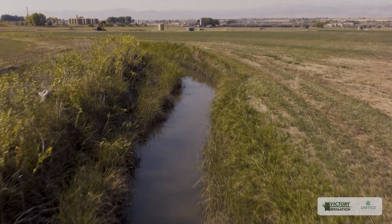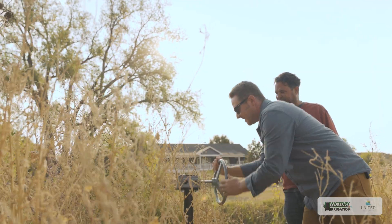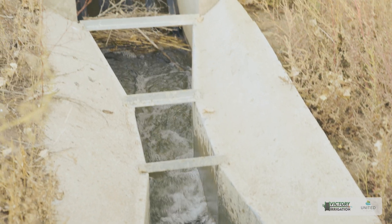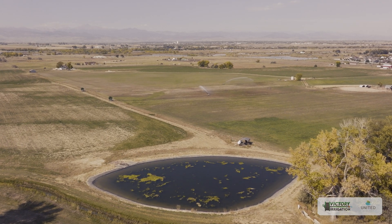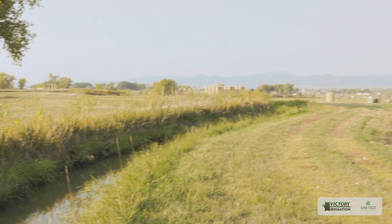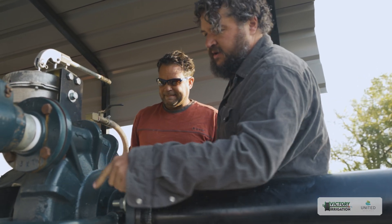This irrigation ditch flows along the high point of the property. We have a gate valve that allows us to divert water into our pond and measure the flow through a concrete partial flume. Once the water is in the pond, we pump it into the field. We also designed the pond to be gravity drainable and totally dry in winter. The pond's location — near the ditch at the highest point in the landscape — lets us store water and then pressurize lines to supply the Kifco water reels.